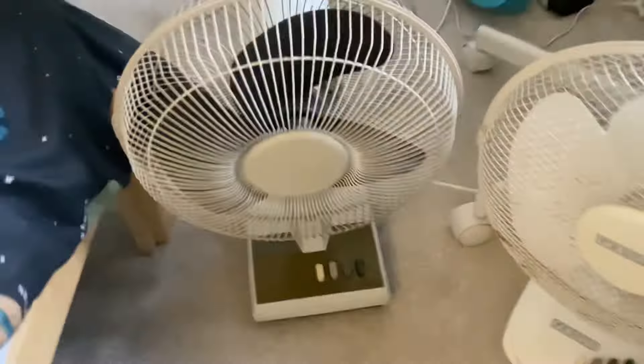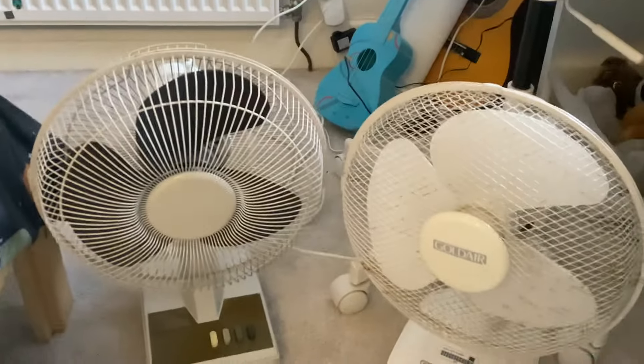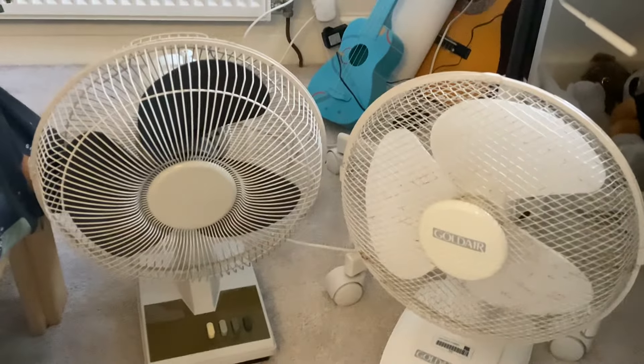Here's the ear testing categories: airflow, design category, and oscillation.